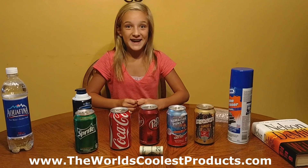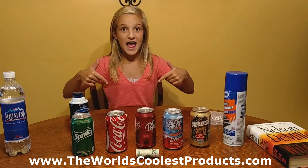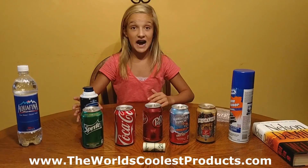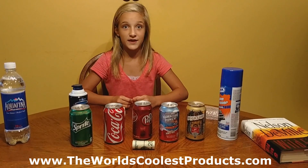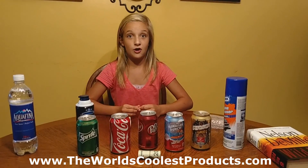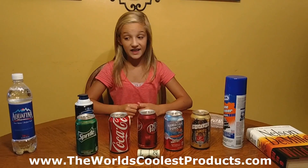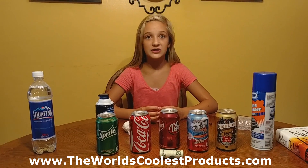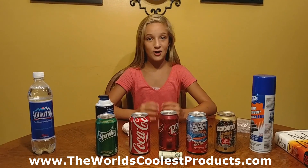And I think that is it. Make sure to like this video, subscribe to this channel, and share this video. We have over 50 different kinds of safes at our website, and that is www.TheWorldsCoolestProducts.com. Make sure to go like us on Facebook — both of those links will be in the description box. We also have more than 100 other products that will blow your mind on our website, so go check us out. Bye!